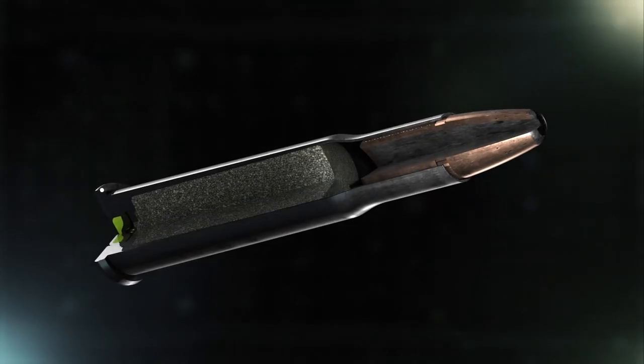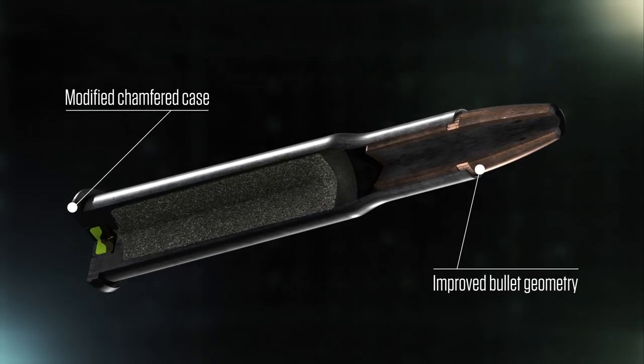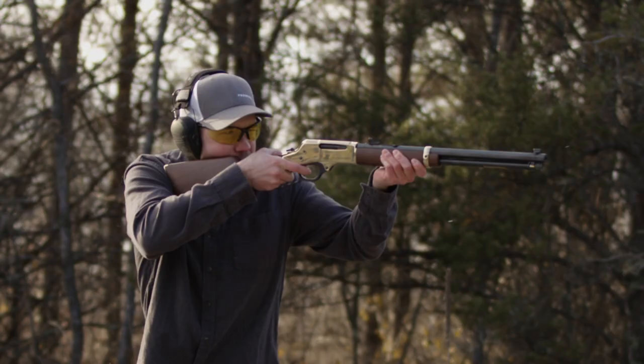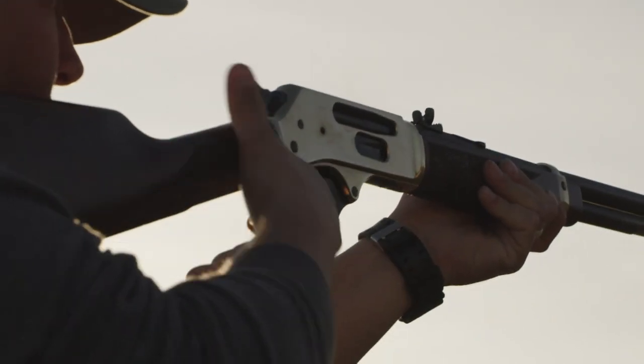Hammer Down cases feature a patent-pending modified chamfer and improved bullet geometry to ensure flawless feeding through lever-action systems. Velocities were adjusted to produce superior ballistic and terminal performance through lever-action barrel lengths, with speeds increased for pistol calibers.